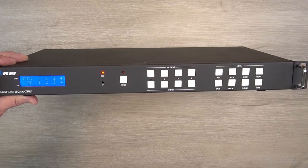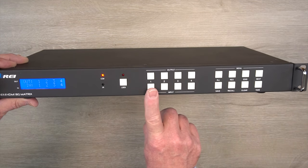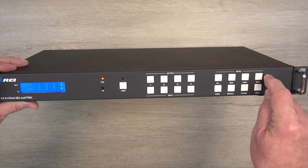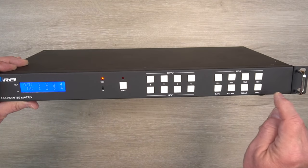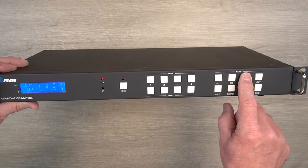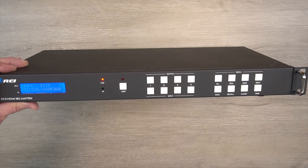Adjusting the input resolution for your media devices is just as simple. You'll start by tapping the EDID button and selecting the input you'd like to modify. The minute you make that selection, its current resolution will be displayed. You can use the NEXT button to step through the various options until you find one that matches your media device, then tap TAKE to apply it. Let's take a look at input number one — I'll tap EDID, number one. I need to change that. There we go — I'll hit TAKE, and that'll apply it.